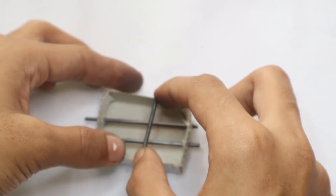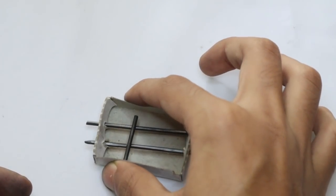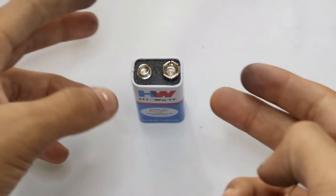Now take your small piece of lead and place it on top like that. Your microphone is now ready, and the next step is to wire it up.